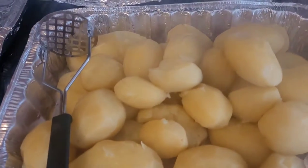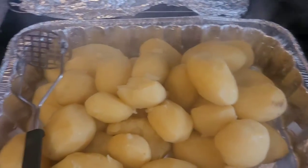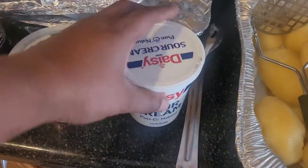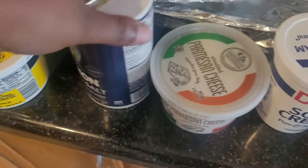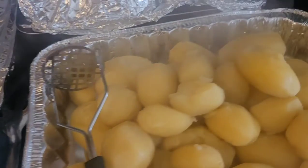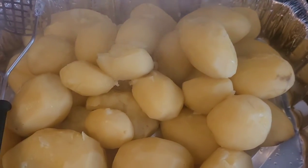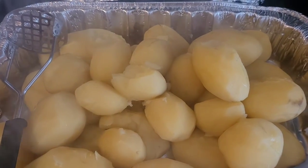I start off by boiling the potatoes until you can stick a fork through them. I like to add sour cream, Parmesan cheese, some salt, garlic butter, pepper, and a little bit of milk.